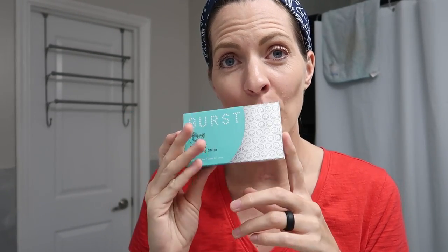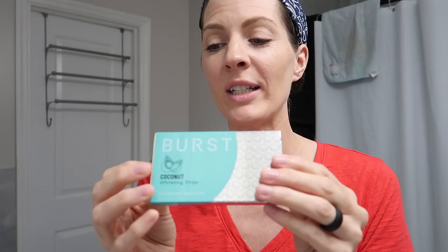I've been using these Burst whitening strips and there are seven days in one pack. I'm halfway through the second pack and I think I'm seeing a difference. I'm gonna show you guys what it's like to use them, and then when I finish the second pack I'll do a before and after so you can see if it did anything.